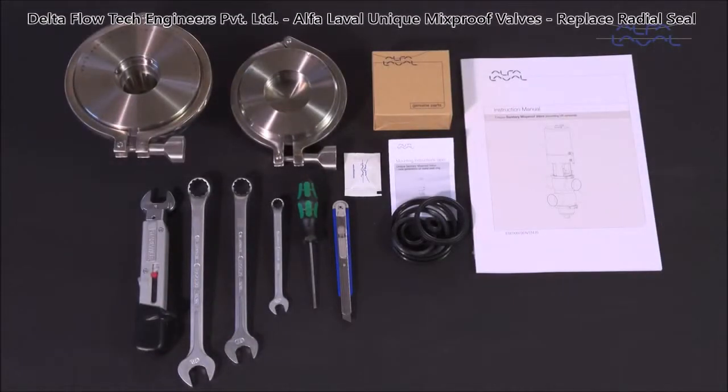Here we will focus on how to conduct service and maintenance on Alfa Laval unique mix-proof seat clean valves using our service kits with genuine spare parts.